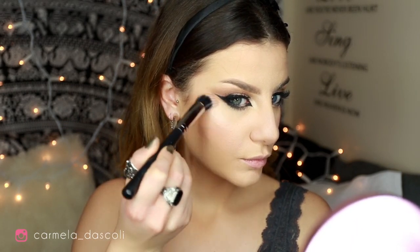It's finally time to highlight! I'm going to use my MAC Soft and Gentle with the Morphe M436 brush.